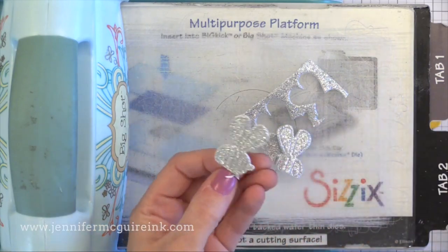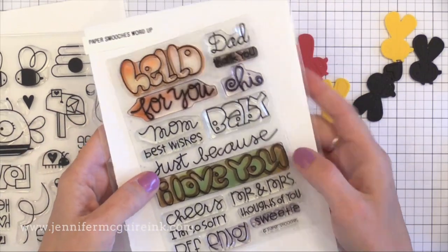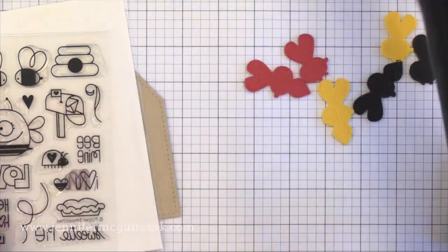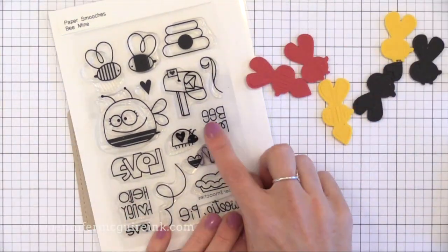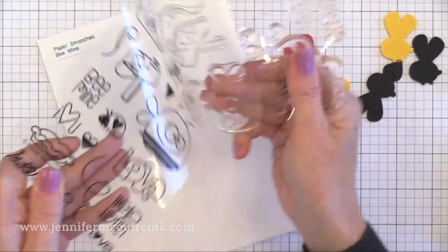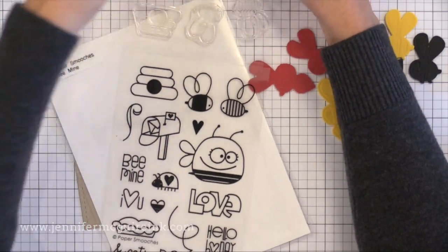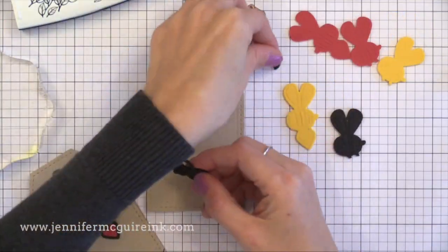You'll see it does flatten down when you die cut it, but it will pop back up. These are the stamp sets I'm using today — an older Paper Smooches set for the 'Just Because' greeting, and another older Paper Smooches set for 'Bee' from Bee Mine. I'm going to put those two together and stamp the greeting. I'm planning this out now so I know how much room to leave below my die cuts as I glue them on.